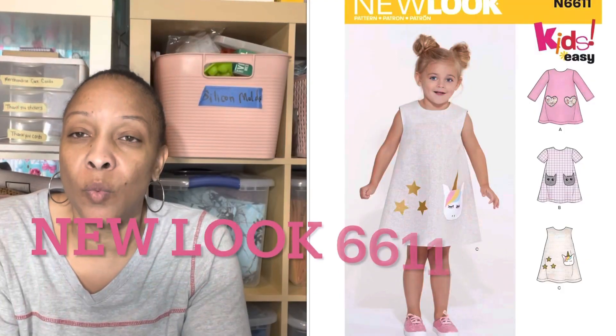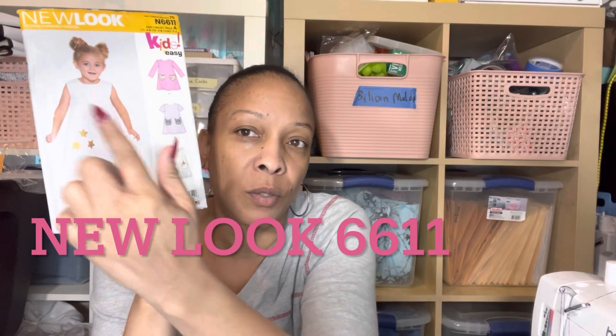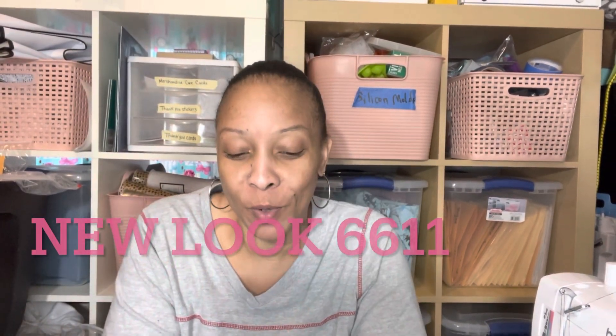I also picked up New Look. New Look was not on sale — I've never caught New Look on sale — but it's only $3.99 every day. I wanted a simpler pattern for my granddaughter's around-the-world dresses so I can get a bunch of them done at once. I picked up New Look 6611. I'm going to make this dress, put pockets on it, and probably make this view too.